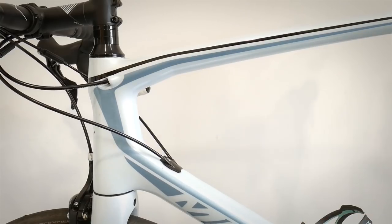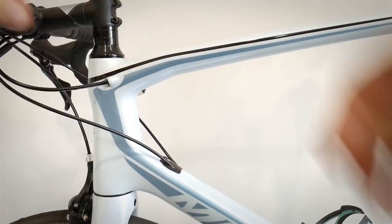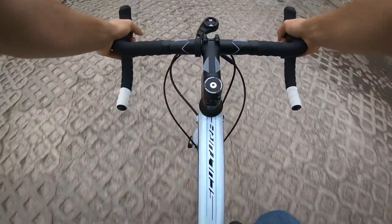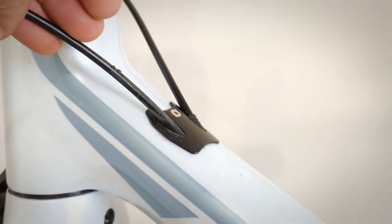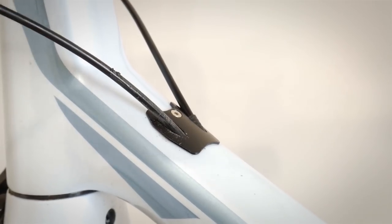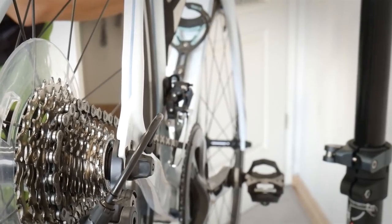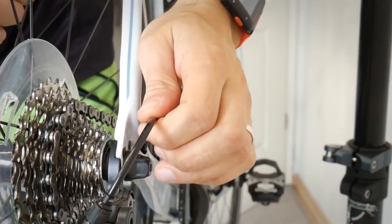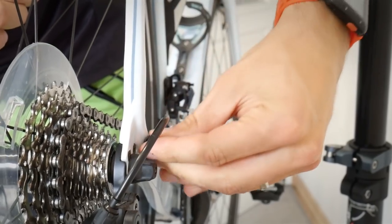Here is the second problem and the hack we're going to use as a solution: rattling cables inside the frame. This rattling creates two problems. First, the noise — that's obviously a problem. Second, the housing is actually rubbing against the insert and can wear it over many miles on rough roads. On this bike it also causes imperfect shifting, because the housing can move and we need a perfect arc — a perfect shape — which is no longer the case here.